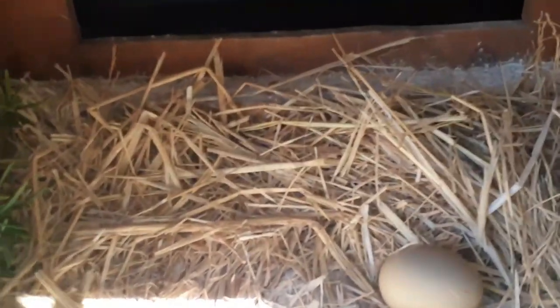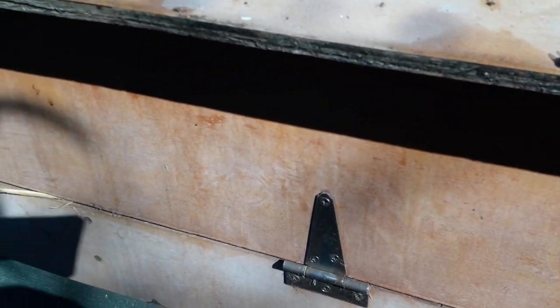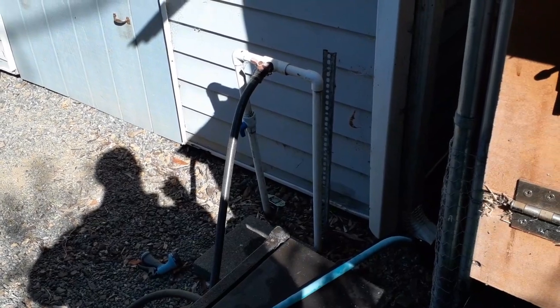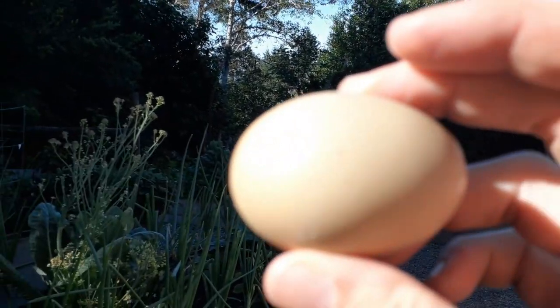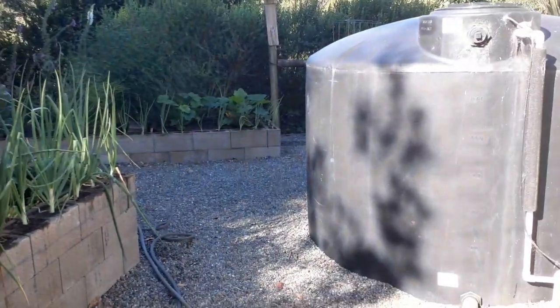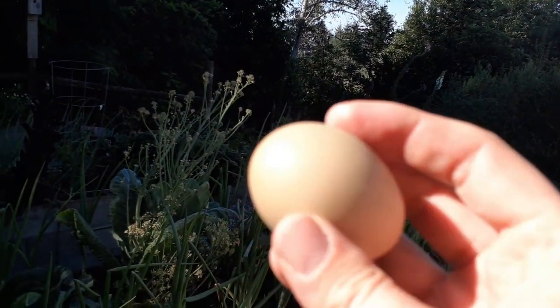Hey, we got an egg! I had to put some powder in these nests. I always look at the eggs to make sure — I can easily see mites on the eggs — but there are no mites on this egg. So the Lord is blessing me; we're clearing this thing out.